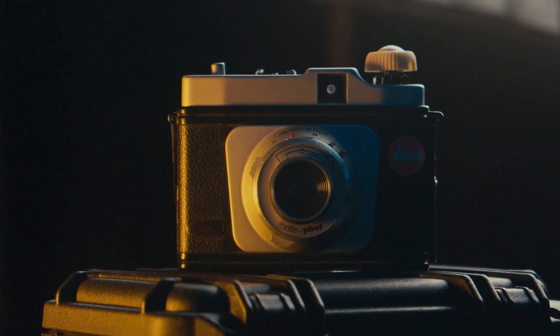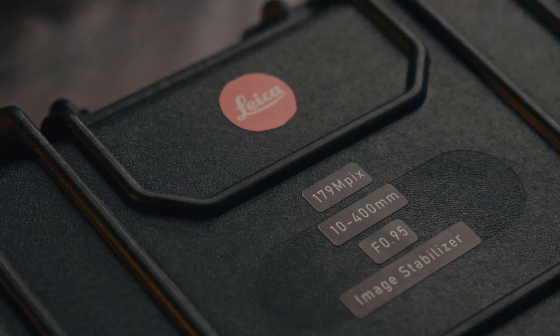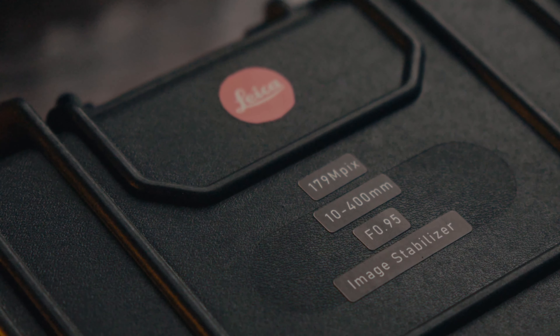The bar just got raised even higher. Leica just announced their all-new model Q3, featuring their groundbreaking 179 megapixel octa-q squared sensor, and you won't believe the punch-it facts.